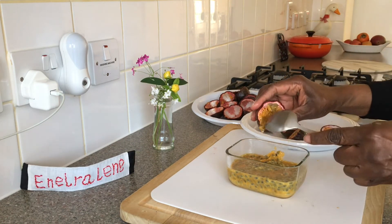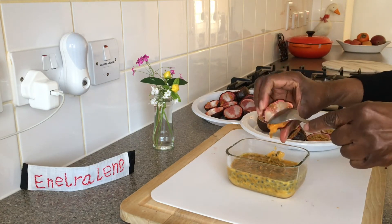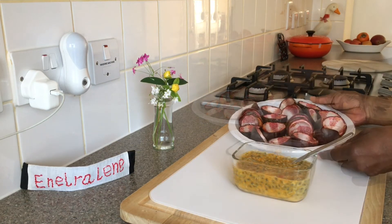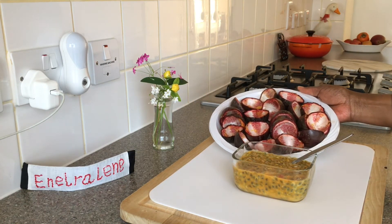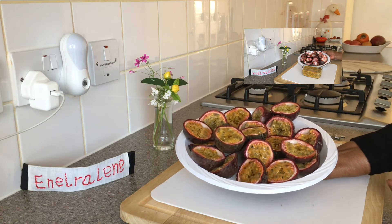The seeds have a slight crunch and are edible, but they can be removed by pressing the pulp through a strainer. Even the empty shells are quite unique — here's the contrast with them filled and then empty.